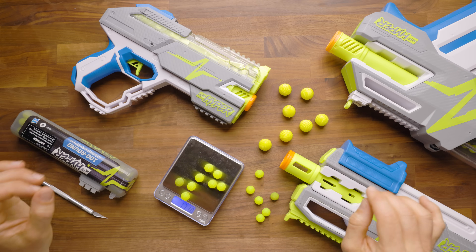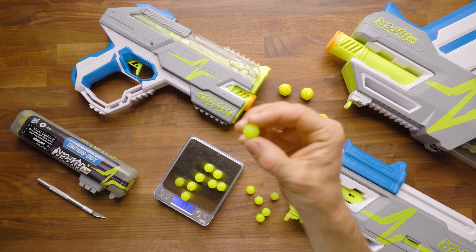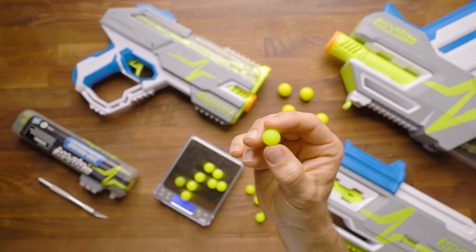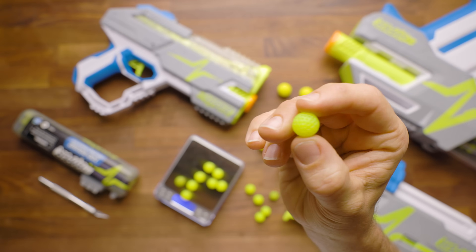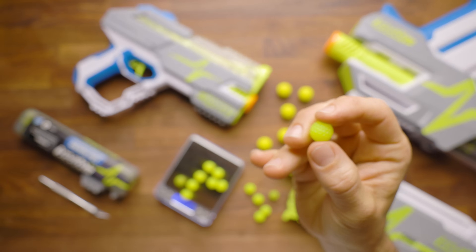Hey, it's Luke with Out of Darts. Today I'm going to give you my overview and thoughts on the Hyper ammo type. This ammo is very, very interesting, and I have been waiting for this for quite some time, and it's pretty exciting, to be honest.